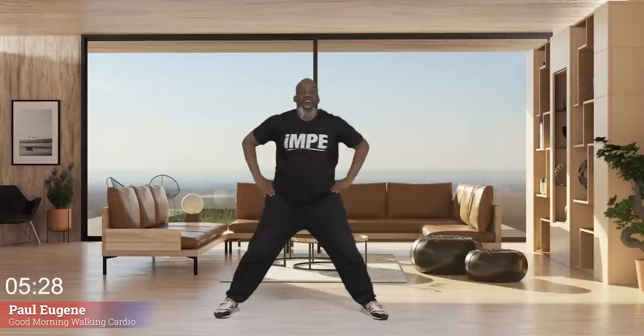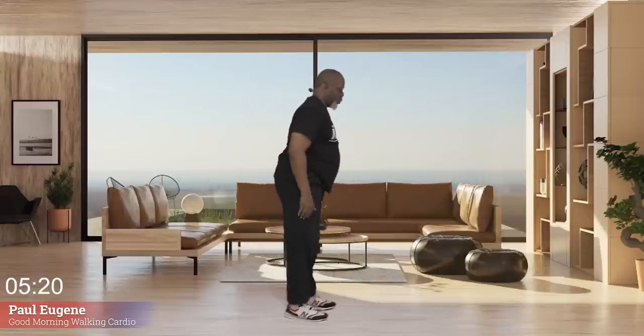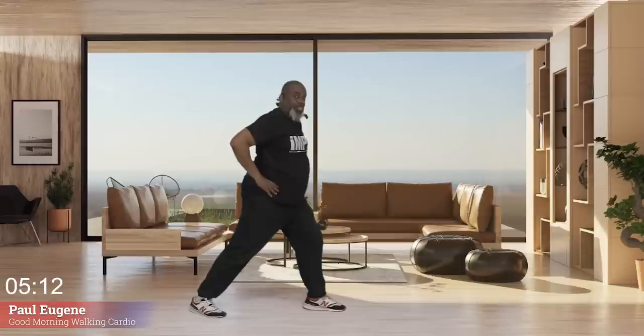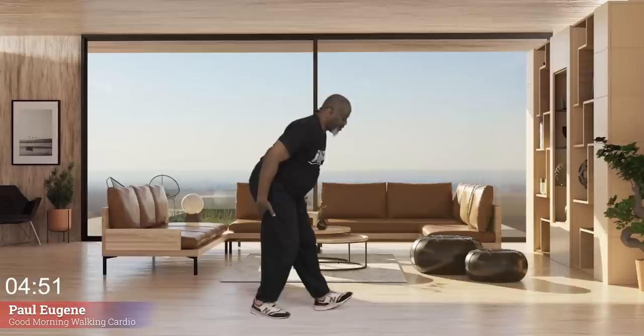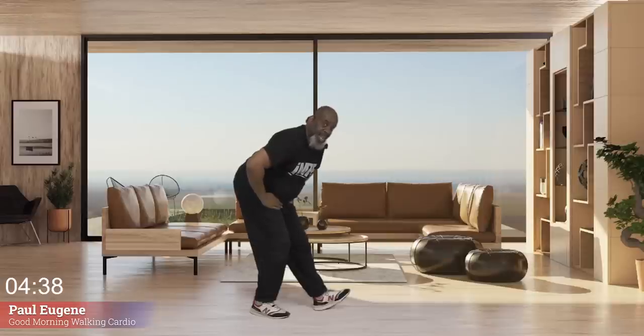Now it's time to stretch out our calves, our hamstrings, and our quads. Turn your body this way. Take the leg back and hold here for four, three, two, one. Again — four, three, two, one. Again — four, three, good job, two, one. Bring it in, sit back — we're going to stretch out those hamstrings. Hold right here for twelve, eleven, ten, nine, we're not in a hurry, eight, seven, six, five, four, three, two, one.